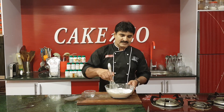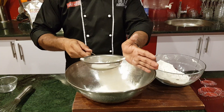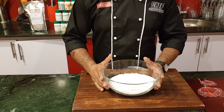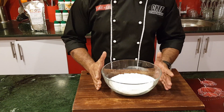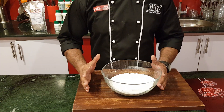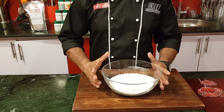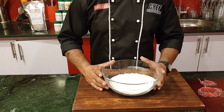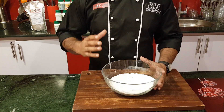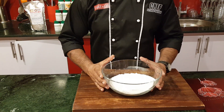Mix it 2-3 times. I will add 3 teaspoons of baking powder at room temperature. Make sure you use it in any recipe.